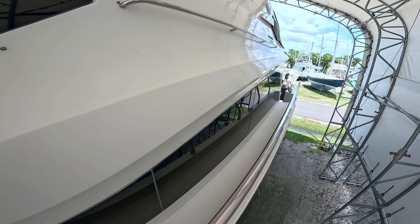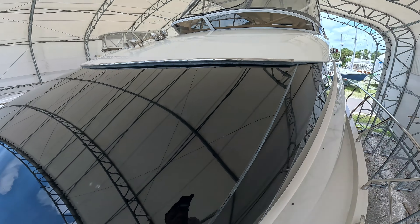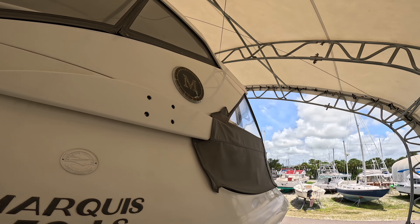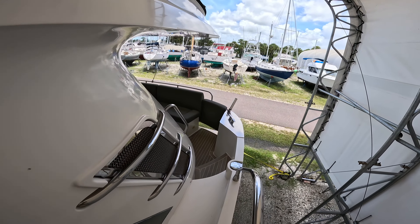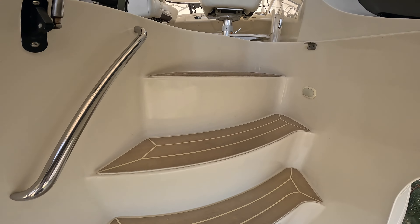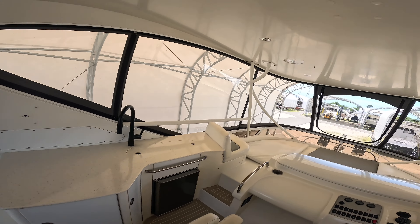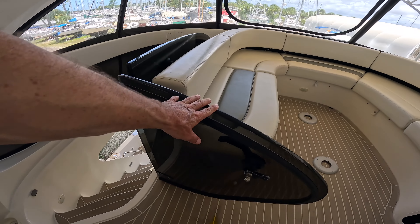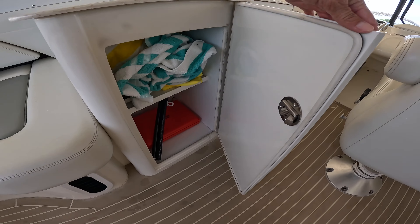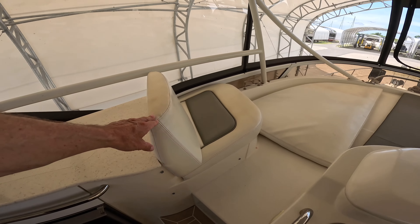Large windows, everything's nice and tinted - going to keep it nice and cool inside. Take a look at that enclosure when we get up - I think that's been recently redone. Up on the bridge. Now this is a fully enclosed bridge. You can shut this door, close this hatch, and it appears that it's going to have air conditioning. We've got some storage in here. Nice big sun pad up front, small forward facing seat.